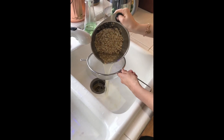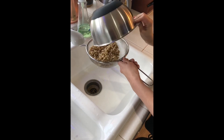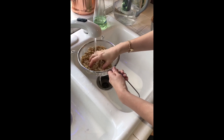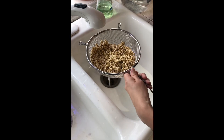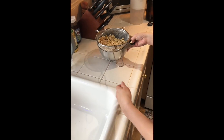Pour your oats into your coarse strainer and rinse them. Make sure you have clean hands, and then we're gonna let them drip dry in that same bowl. Set them aside.